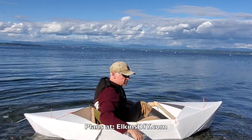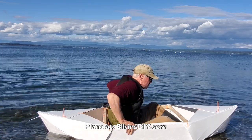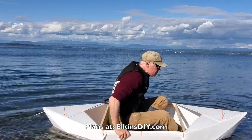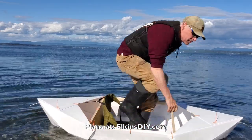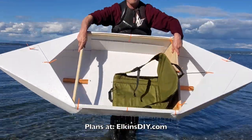The biggest improvement for this version was the rear bulkhead. Notice I'm putting a lot of pressure on the side rails — all that weight is being transferred down to the bottom of the boat now, keeping the sides from collapsing.